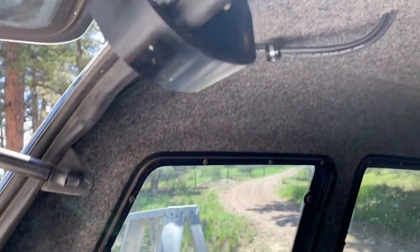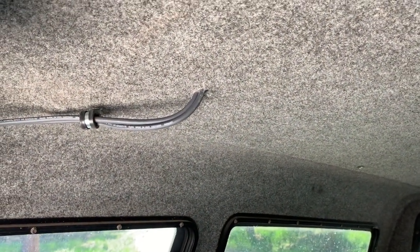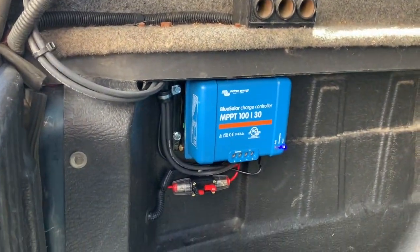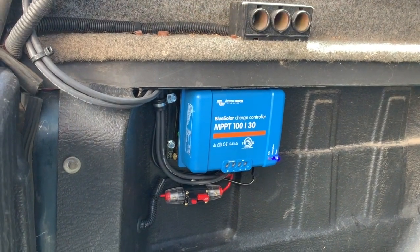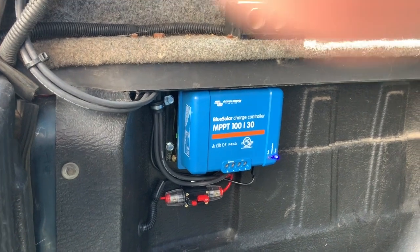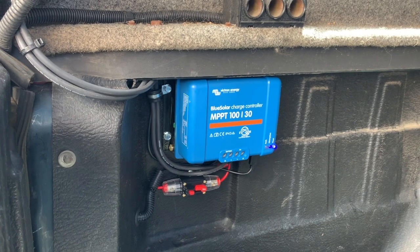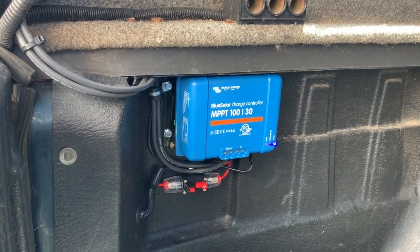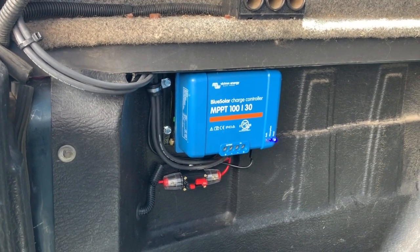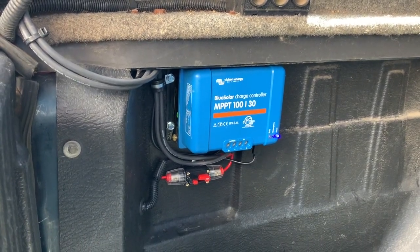I ran the wires up to the solar panel using MC4 connectors, plugged it right into the panel, and you're good to go. The beauty of this is that the Victron Energy also has Bluetooth and connects to a Bluetooth app, so I can just hit a button on my phone or iPad and change the battery parameters for whatever I'm connected to. If I'm connected to an RV that has AGM batteries I can set it for AGM, or lead acid for an RV or boat.